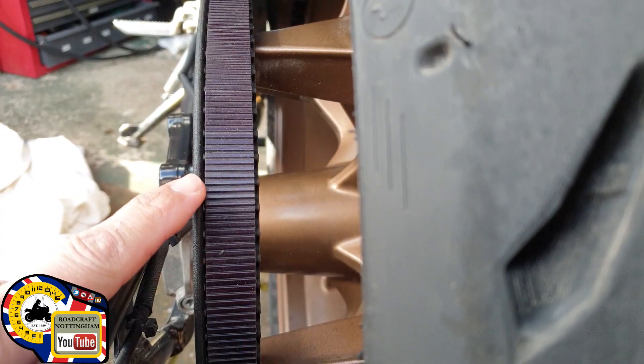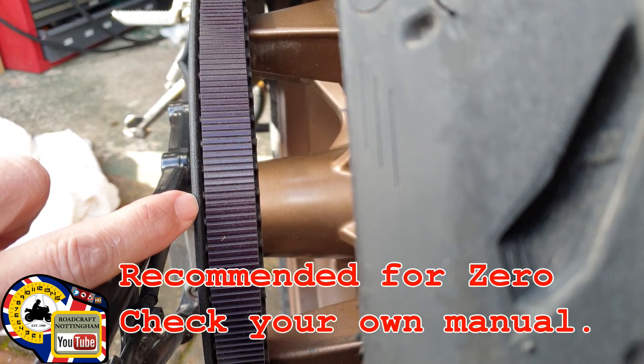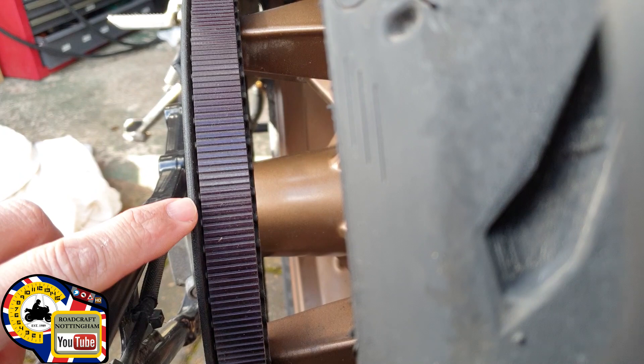You can see here that the belt is slightly out. The manufacturer's recommended gap between the edge of the sprocket and the actual belt is about a millimeter, and you can see there it's possibly two to two and a half millimeters.